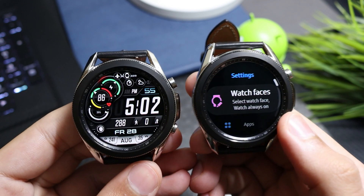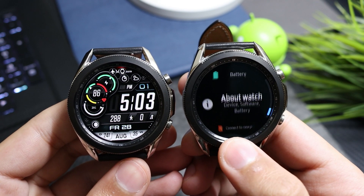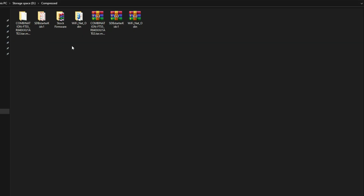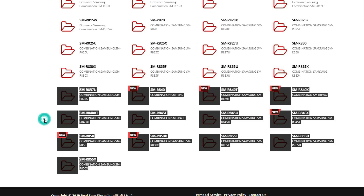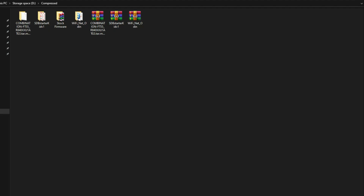My watch model is SMR-840, which is the 45mm Bluetooth version of Galaxy Watch 3. Make sure your model number matches the files you are downloading. You can check the model number by going into Settings, scrolling down to About Watch. You need to download combination firmware, SDB tools for CMD commands, stock firmware, and Net Odin.